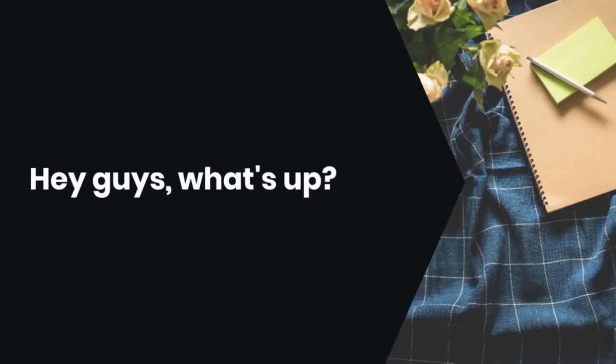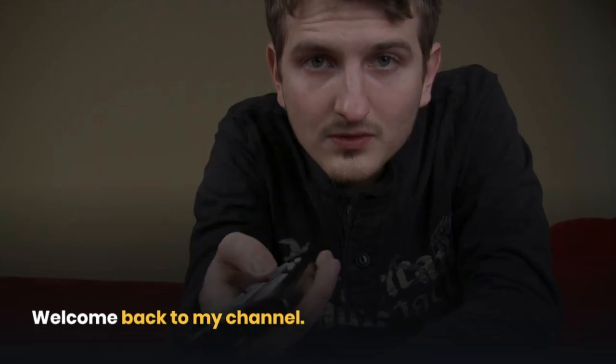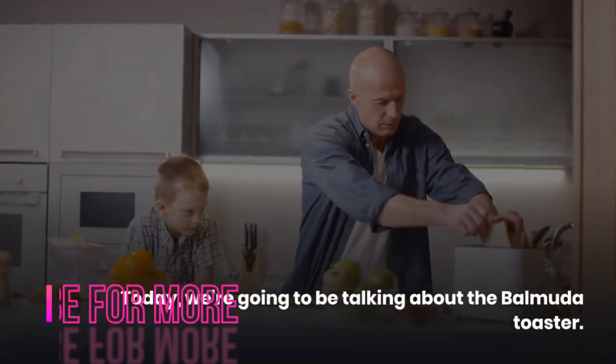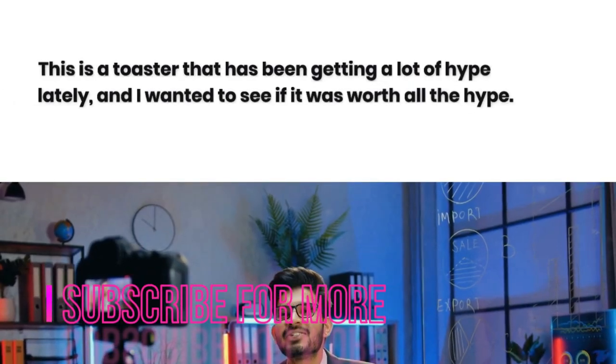Hey guys, what's up? Welcome back to my channel. Today we're going to be talking about the Balmuda Toaster. This is a toaster that has been getting a lot of hype lately, and I wanted to see if it was worth all the hype.